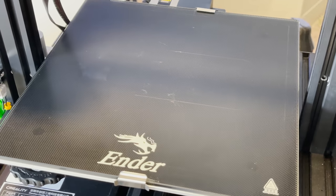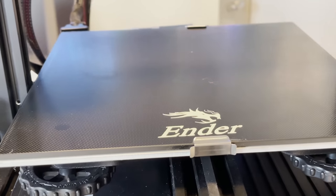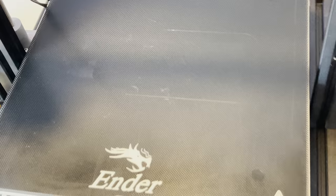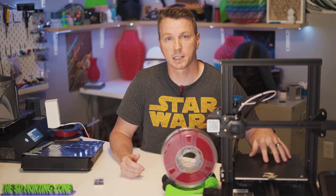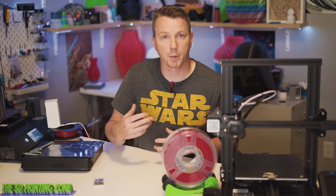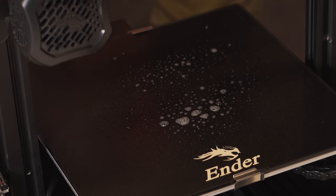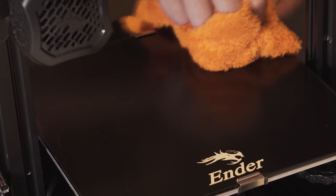If you take a look at this bed on my Ender 3 V2, you can see there are almost no marks on it — it looks almost brand new even though I've printed all kinds of stuff on it. There are two reasons: first, it has a level nine hardness material so it doesn't scratch easily. Second, you don't need to use any hard materials, blades, or scrapers on it as long as it's set up right. On mine, I just use some knockoff Windex, give it a couple of sprays, wipe with a microfiber cloth. That removes the oils from fingerprints and keeps it clean.